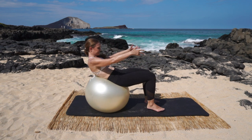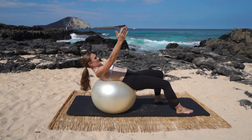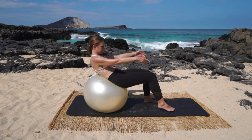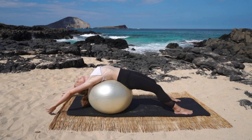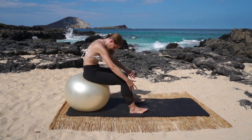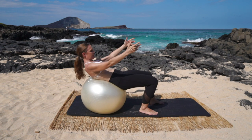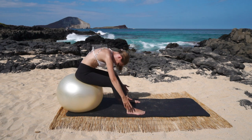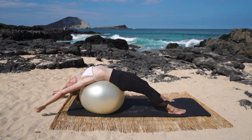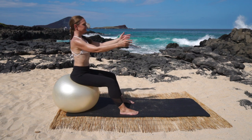Three more times: walk out a little bit, press back, extend all the way over the ball, arms to the sky, nod the chin, go forward, flex the feet, reach to the feet. Walk out a little bit, arch back all the way over the ball, arms to the sky, nod the chin, round forward, and straighten to the toes. Last one: roll back, arch over the ball, arms up, nod the chin, roll forward, round forward, straighten, and come all the way up.